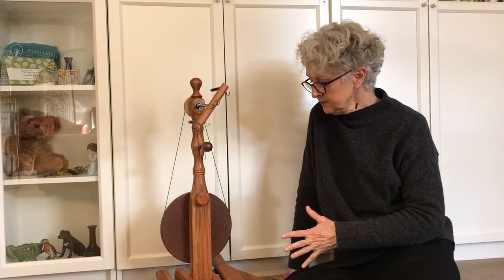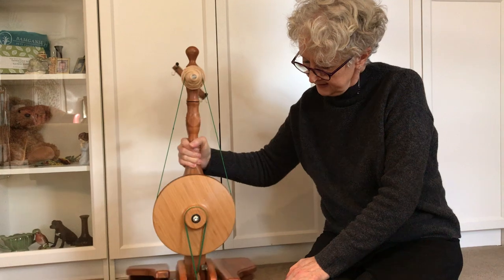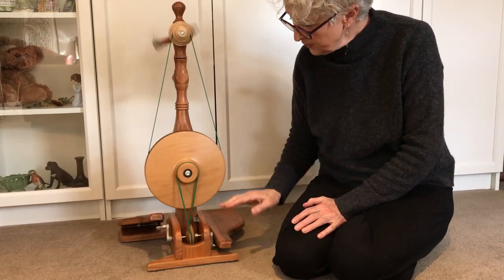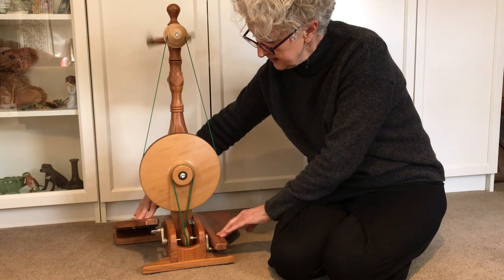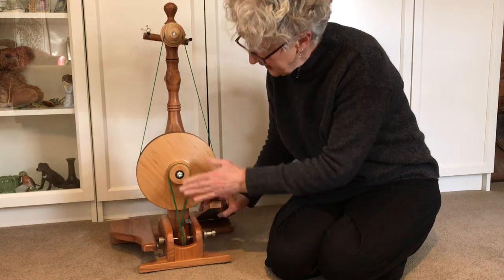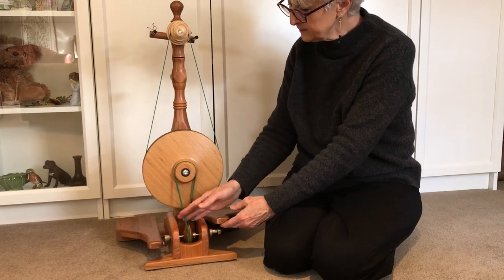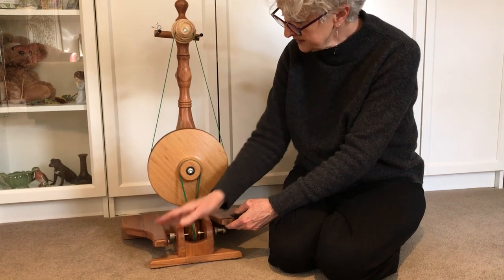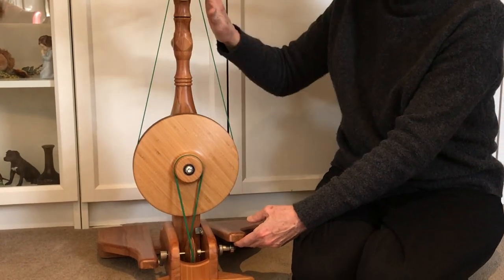It is a true double treadle, but the treadling action is a little different. As you can see, there is a rotation of the treadles. The action happens underneath the treadles. It has a drive band, but a little different — it has a lower band that actually connects the treadles with the drive wheel, and then an upper band that connects the drive wheel with the whorls.